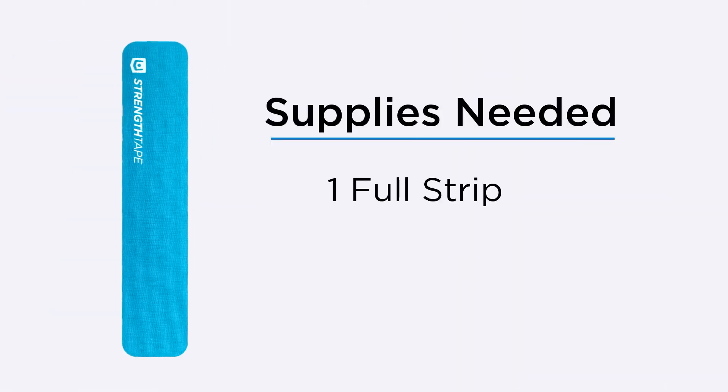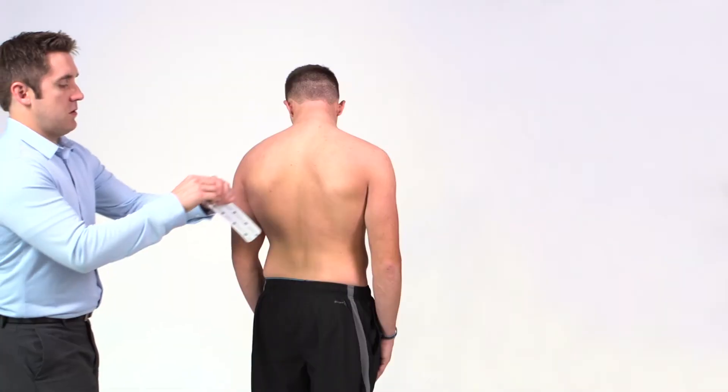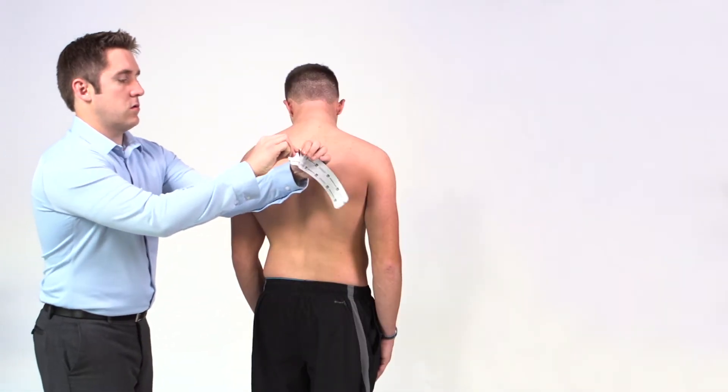For this application, you will need one full strip of tape. Sit or stand while looking down and away from the side being taped.